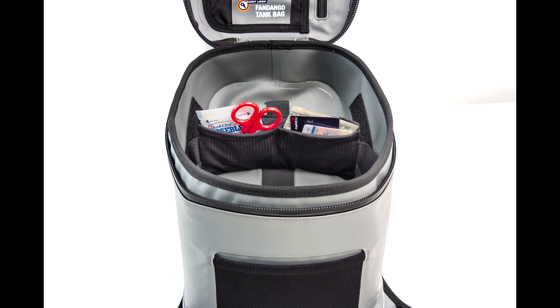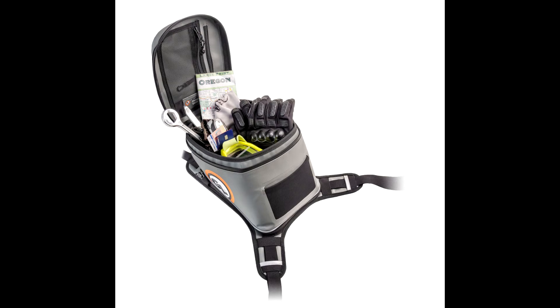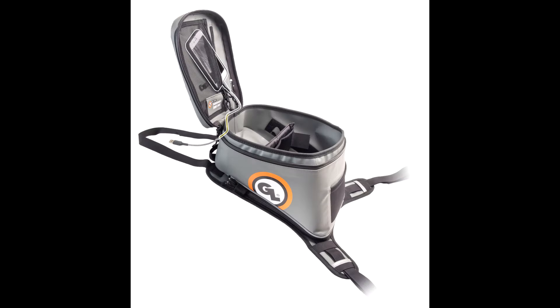Internal zippered pockets, a movable divider, and exterior mesh pocket help you stay organized, and the easy-access RF welded waterproof clear map and smartphone lid pocket with electronics cable pass-through enables on-bike charging and power inside the bag.